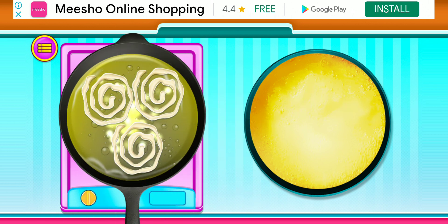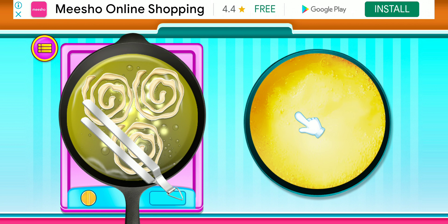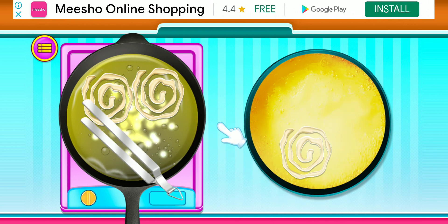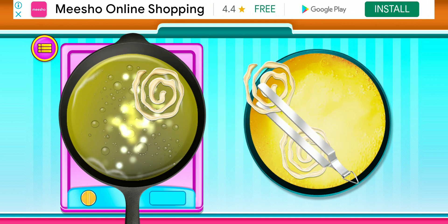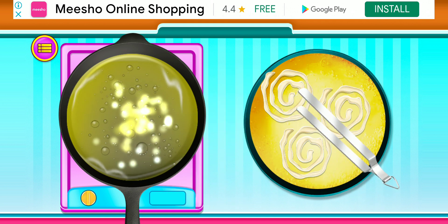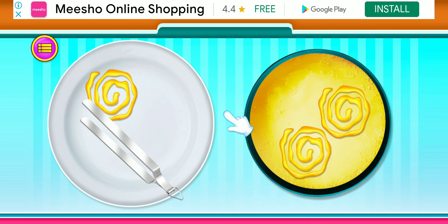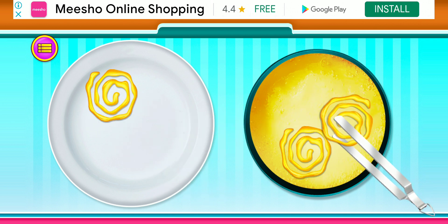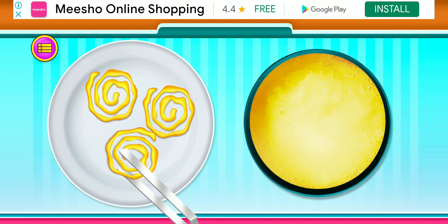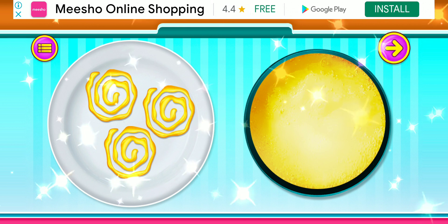It's sweet. Good, a bit more. Amazing! Your Jalebi are ready!